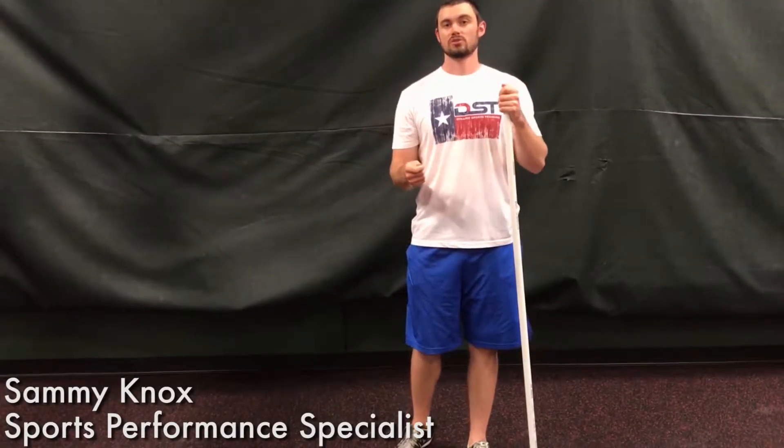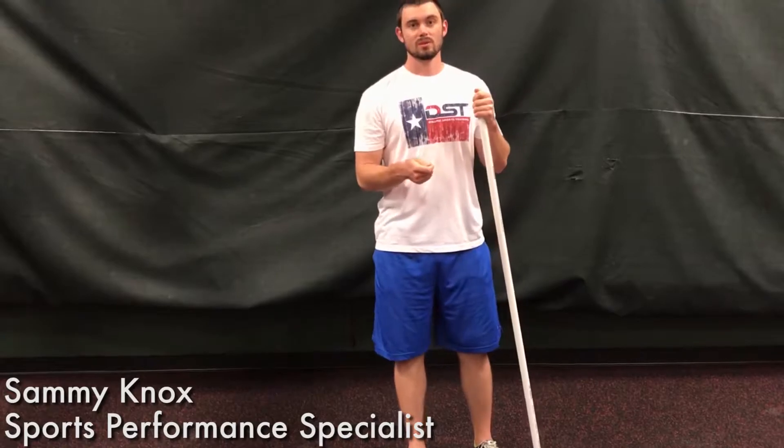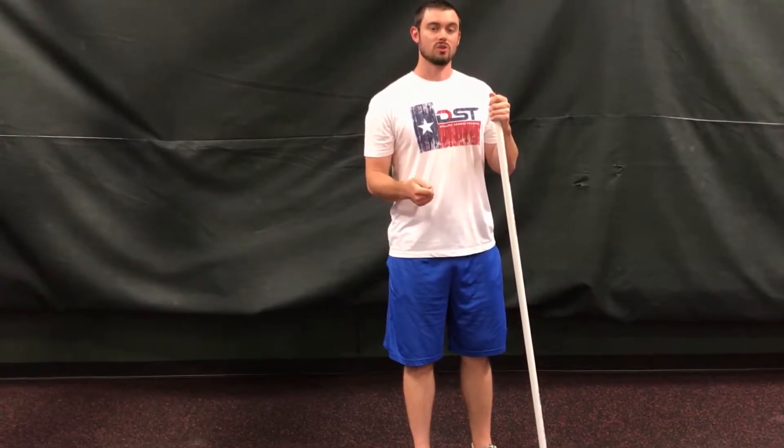Hey guys, week two of our vertical jump series. This week we're going to be talking about how getting stronger can help you improve your vertical jump. This week on our exercise of the week we're going to be going over three tips to improve your squat.